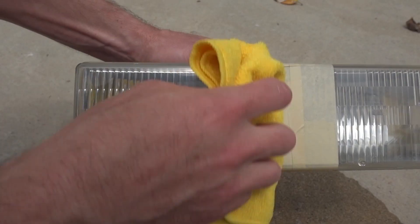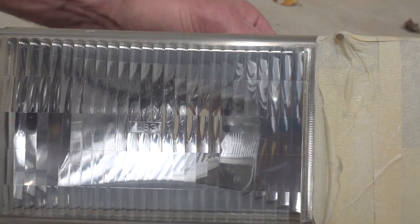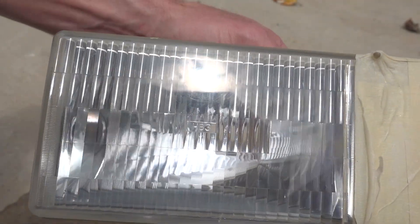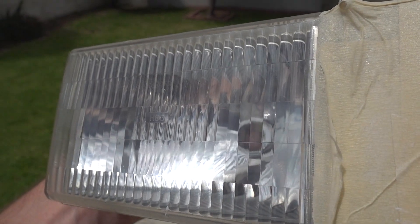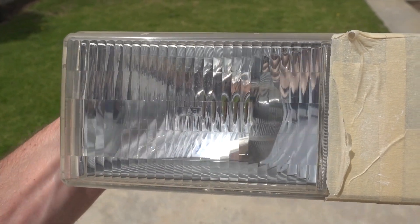The results are absolutely stunning. The headlight looks like new. And because we took our time and went through all four grits of sandpaper, there is no burnt yellow plastic to speak of. All that's left is like new OEM quality plastic. And there's no need to spray with a clear coat since we actually removed the burnt yellow plastic.